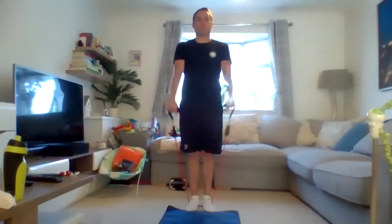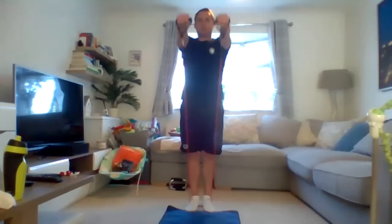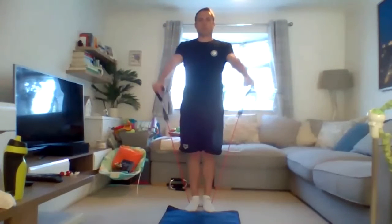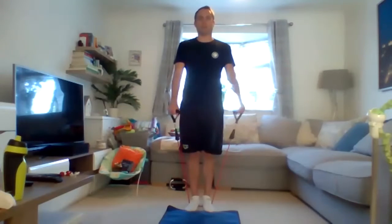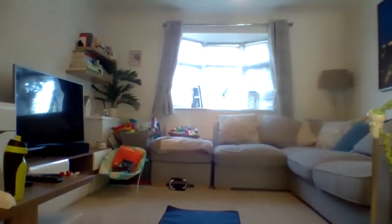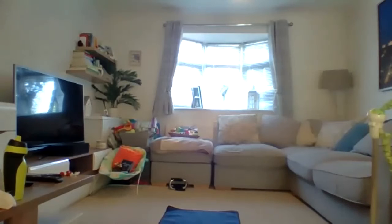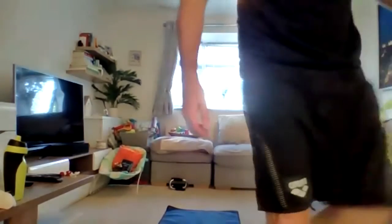If you haven't got bands yet, do start to get them - bands with handles are obviously a lot better for these types of exercises. Oh, my doorbell's just rung - give me one second, I just need to answer it very quickly. The joys of a live workout! And that's what happens when my wife has to look after Louis. Right, where are we up to - we're now on to back and core.